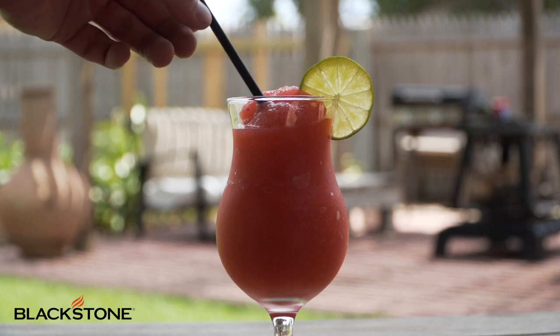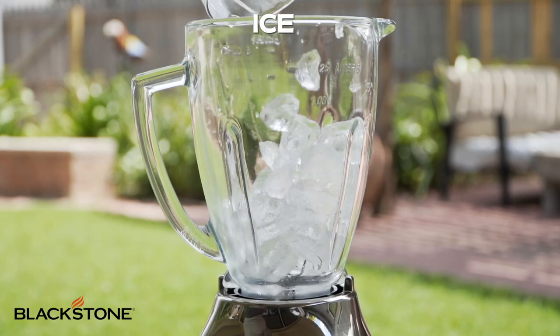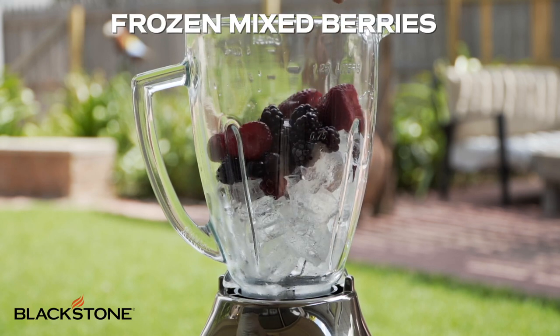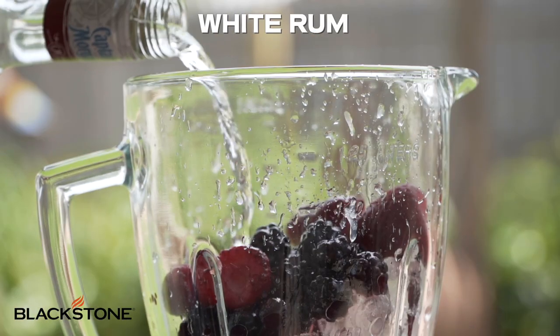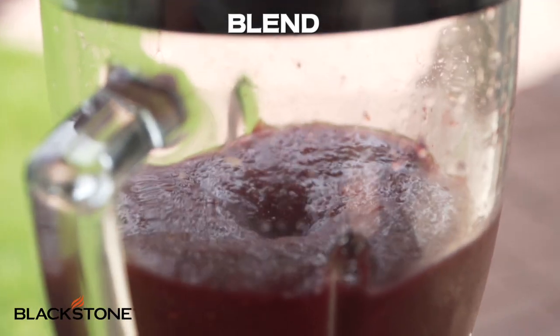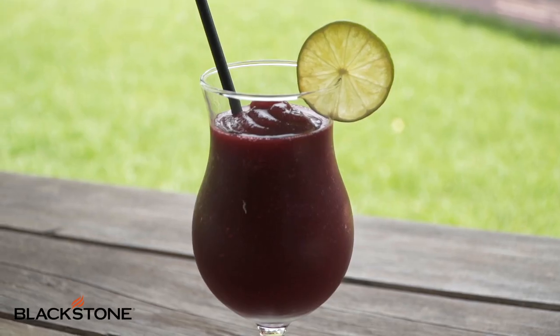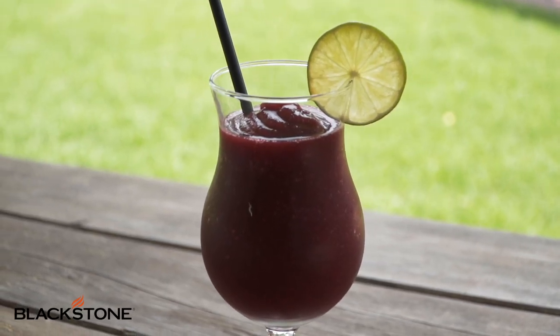Now let's move on to our mixed berry daiquiri. The same rules apply here. Get your blender, fill it with ice, frozen fruit, lime juice, simple syrup, and rum. Blend it, pour it in a glass, add a lime to garnish, and we are two down with one more to go.